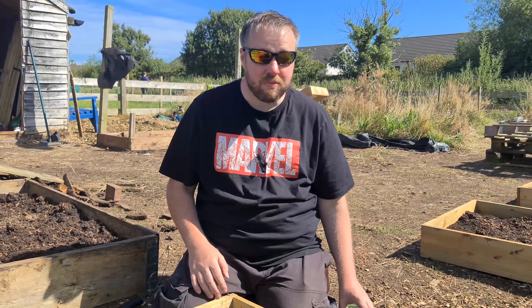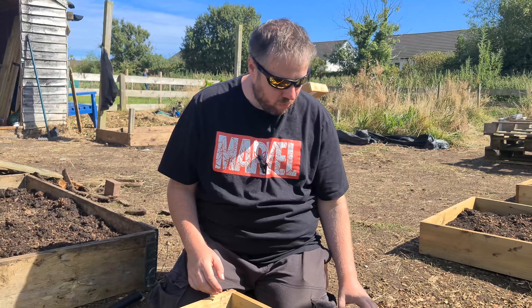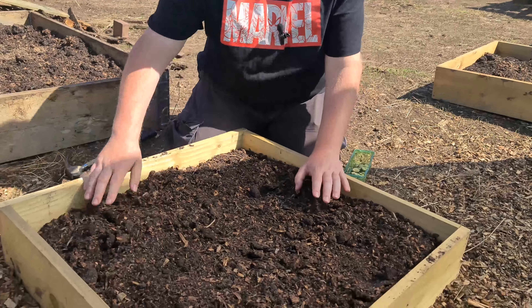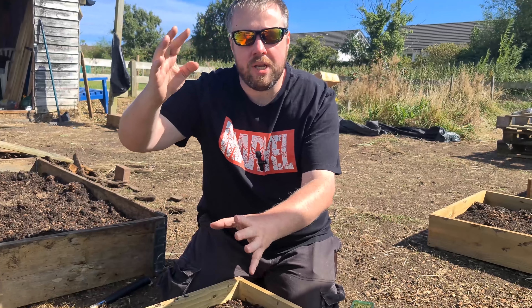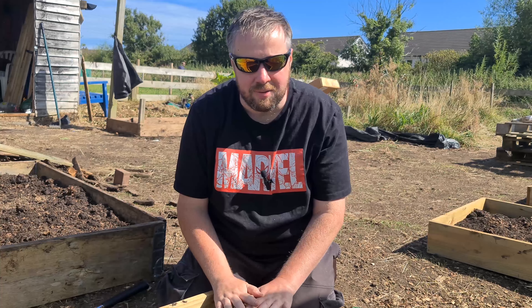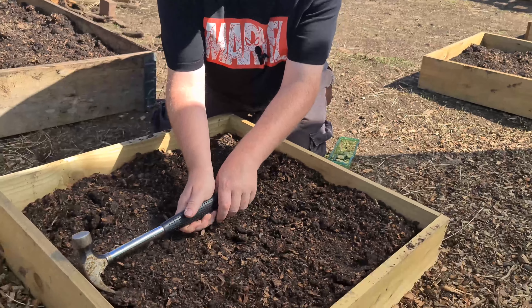Our allotment neighbour Keith, just two allotments up, gave us some runner beans a couple of days ago. What he said is we could start planting these now — the idea is we're going to plant them in this spot here in a circle, then put up one of those metal pyramid cane things. So the beans will grow up, and it'll be the first thing we're actually planting here on the allotment plot. I'm quite excited!